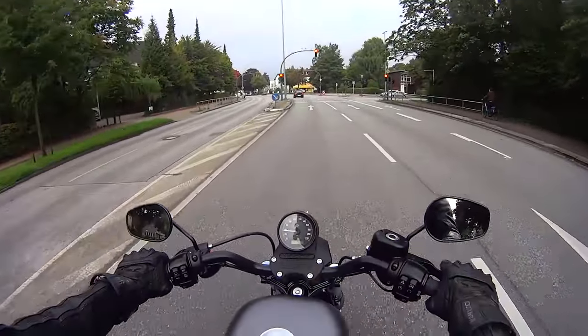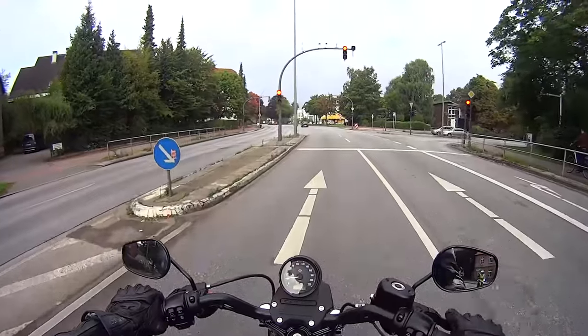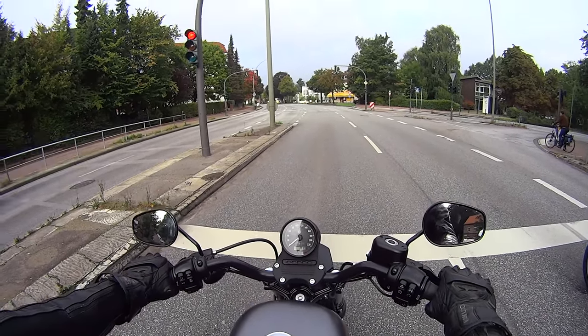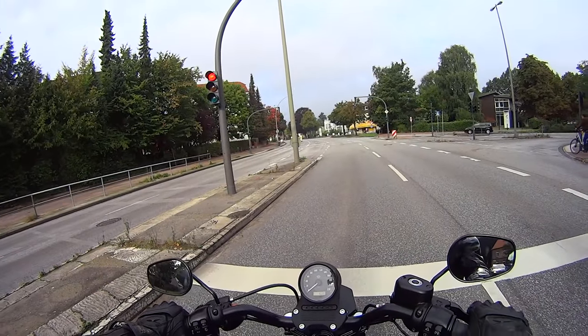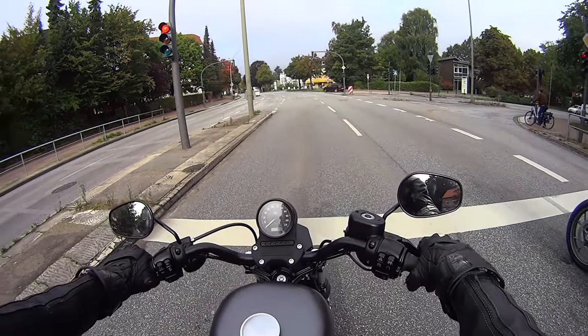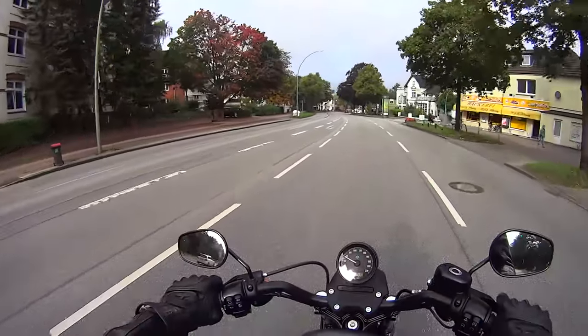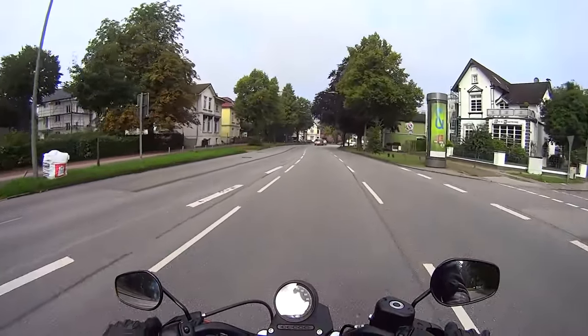Unlike any other bike I've ever ridden, it's got an analog speedo and a digital tacho. I think I'd prefer that — as I said in my MT-07 review, you know where you are with a needle. We just don't have to push the engine to get any life out of it.